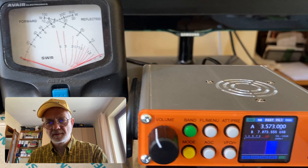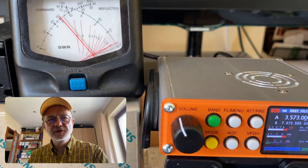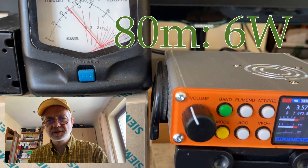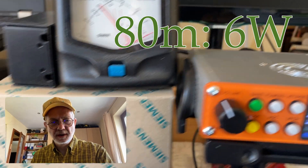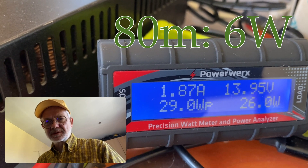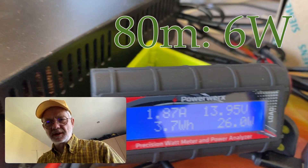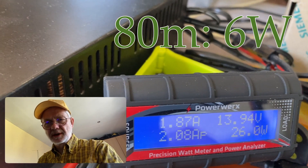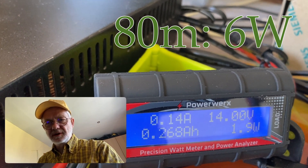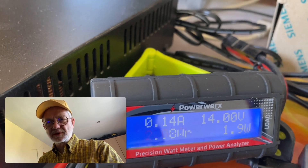Alright, 80 meters. We have solid 6 watts — 6 watts plus — and the draw is 1.87 amps. I think it's okay, maybe also a little bit too much, but still. And on receive it's 140 milliamps, which I think is okay.